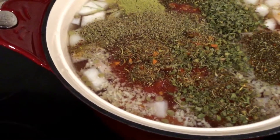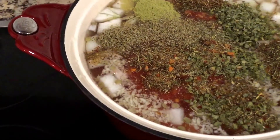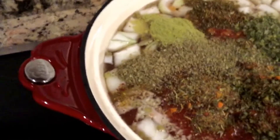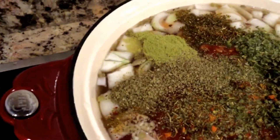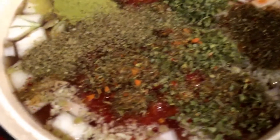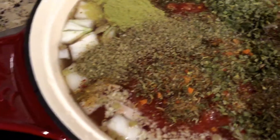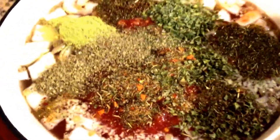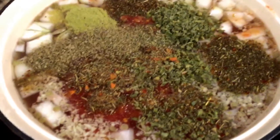I put in about three tablespoons of dried green chives. For the ground rosemary I put in about a teaspoon, because ground rosemary is pretty strong. Then I put in three tablespoons of the dried oregano, basil, and tomato blend. If you're using plain dried basil, do a teaspoon of that, and then a tablespoon of dried oregano. Then I put in a tablespoon of herbs de Provence, which is one of my favorite herbs — I put that in everything.